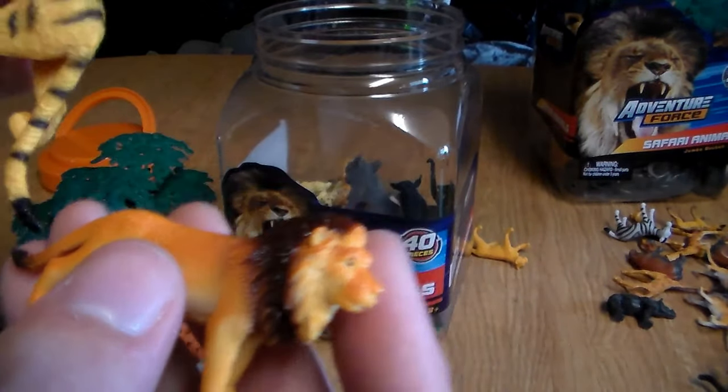A baby grizzly bear. Next up, another baby elephant, another male lion with his mouth open, another baby elephant. Let's see what else we got here. We have another smaller elephant, another baby hippo, another rhino, another giraffe — a lot of giraffes but totally okay. You get a huge rock, a huge boulder. We're coming to the last parts of the animal bucket. Another baby rhino, another cheetah, another zebra, another male lion, a lot of rocks. Another baby rhino, another hippo, and another zebra, and more rocks. That is it!